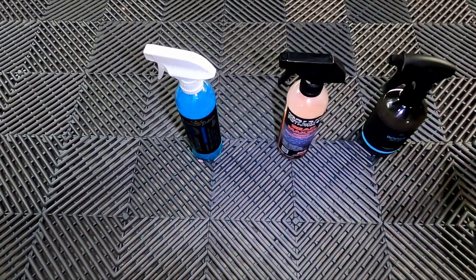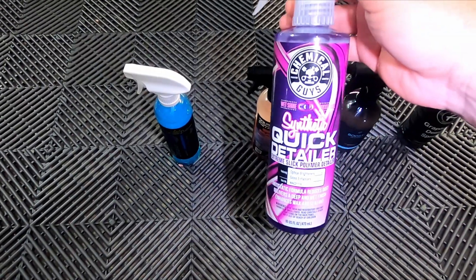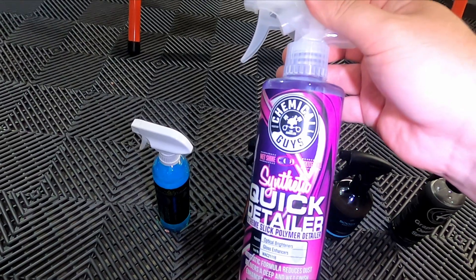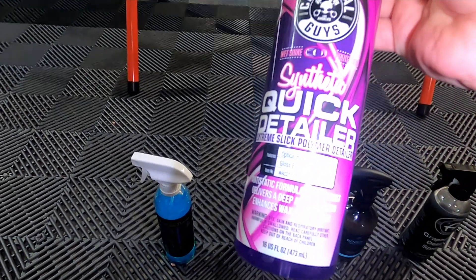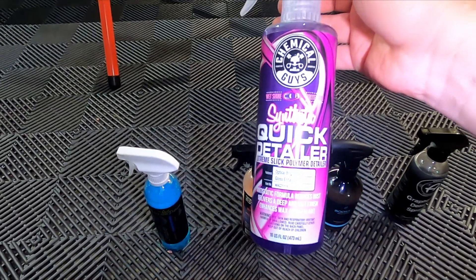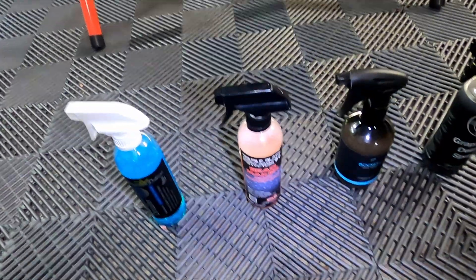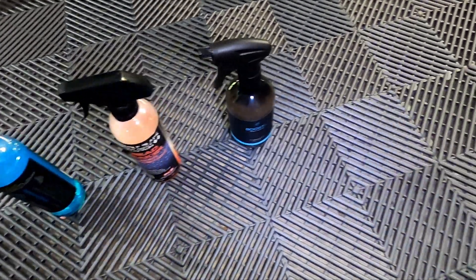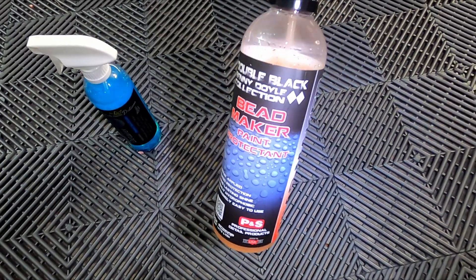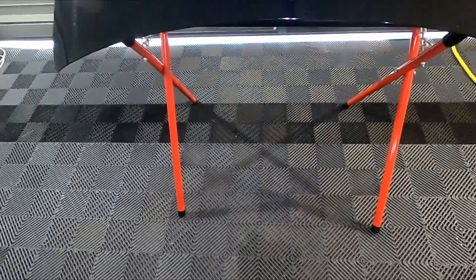So the two Aussie products are both killing it so far. We have Adam's Graphene Detail Spray and lastly, if you've watched the other videos, I have a Chemical Guys product here — not the one I was meant to buy. I accidentally bought the wrong one, the synthetic. Although it does say it enhances waxes and sealants, it doesn't mention ceramic coatings, so we weren't going to judge this too harshly if it failed. These are all products designed to be toppers for coatings, sealants, waxes, and such.